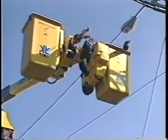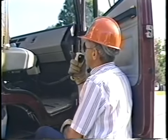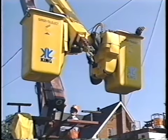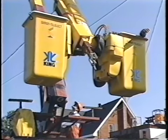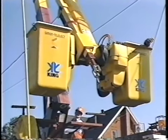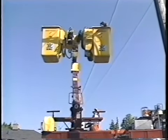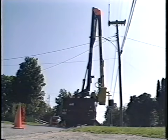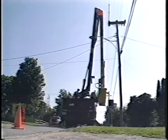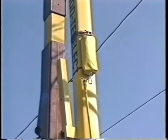One rescuer begins to lower the bucket while the other worker calls for assistance. Lower the bucket to a position alongside of the vehicle. Plan your route and be aware of hazards and obstacles that may impede the bucket's descent. In most cases you can maneuver the bucket into position by lowering the upper boom first and then raising the lower boom to its maximum position. Once the bucket is in position, pull the rope loop that is sticking out of the bag.